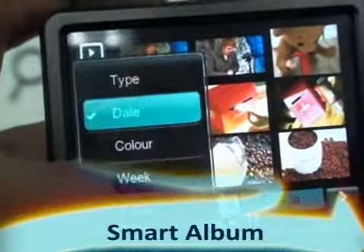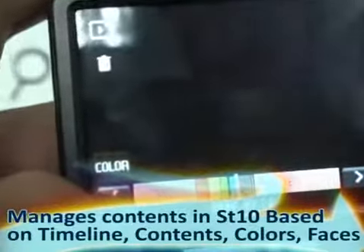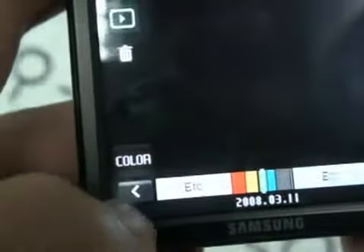Smart album automatically manages contents in the camera based on timeline, contents, colors, and faces. So you can easily find the photos you want without looking at each individual photo.